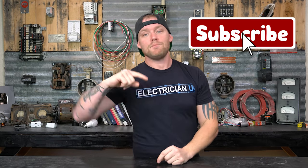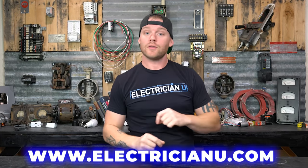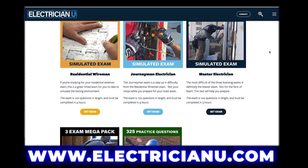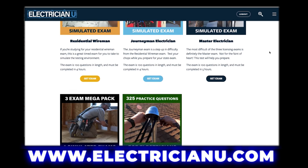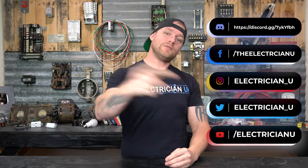That's the majority of breakers you'll come across as an electrician day to day. There are of course other things like air breakers and vacuum breakers for medium and high voltage applications — like 2,000 or 10,000-volt systems — but this covers most of what you'll encounter. If you found this useful, leave a comment below, subscribe, give a thumbs up, and hit the notification bell. Check out electricianu.com for merch, practice tests, and exam prep for journeyman, residential, or master license exams.